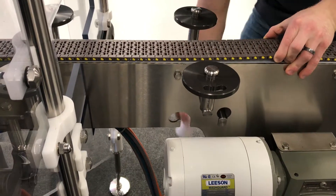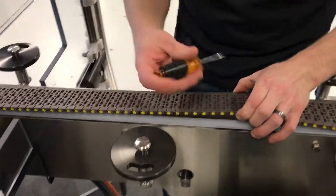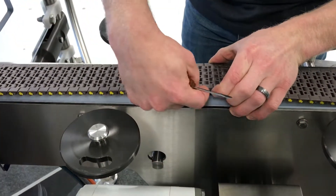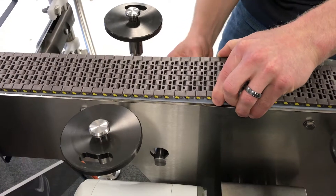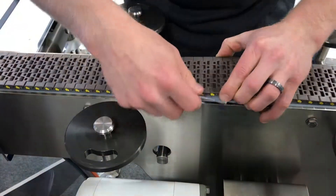Take out the roller to relieve tension of the belt. Then there are these yellow plastic clips on each side of the belt — pop them out using a small flathead screwdriver.